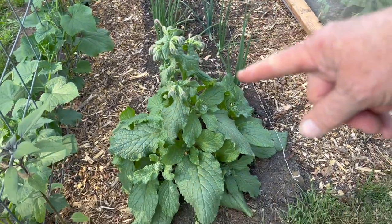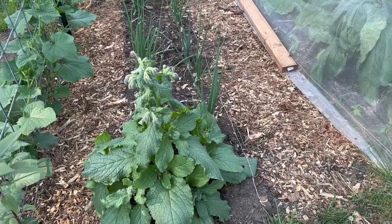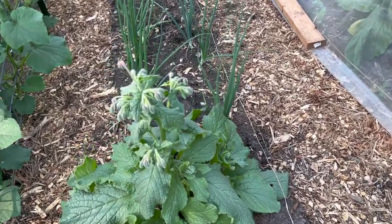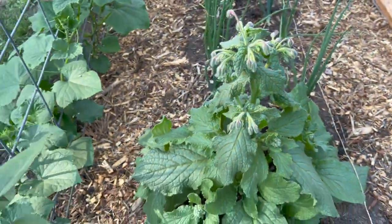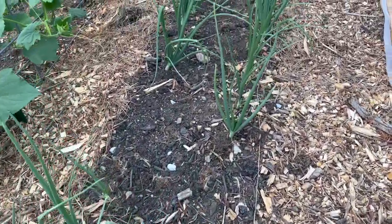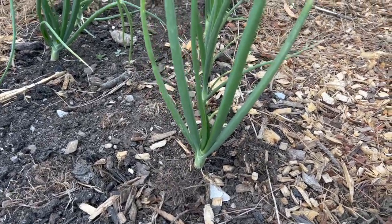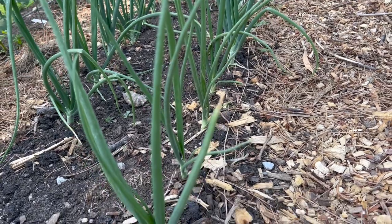This is my borage plant, and I have been wanting to grow borage ever since we moved here. This thing is going crazy — it's going to be blooming very soon and it's going to be beautiful. We have a sunflower here next to it. These onions are the Yellow of Parma, and I just cannot even tell you they have grown so much just since my last video. They're beautiful.